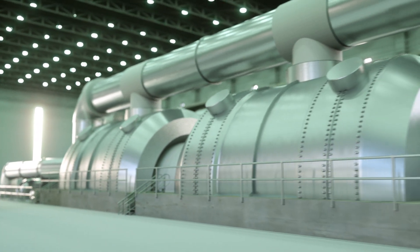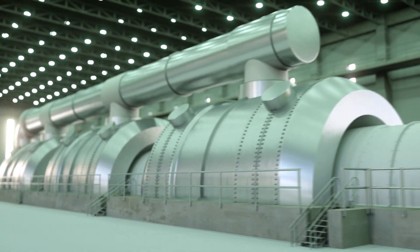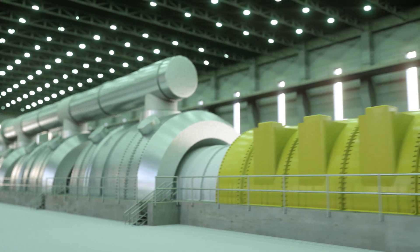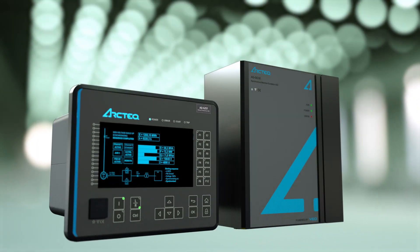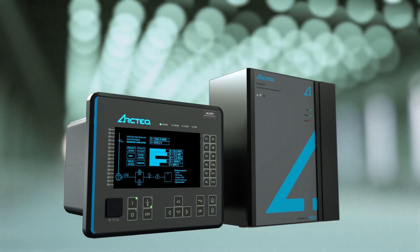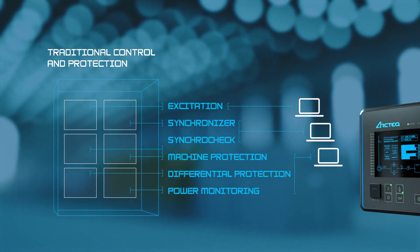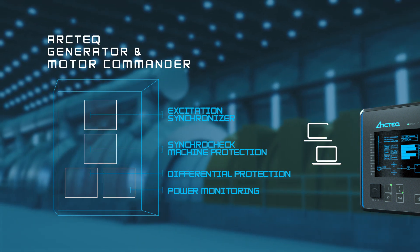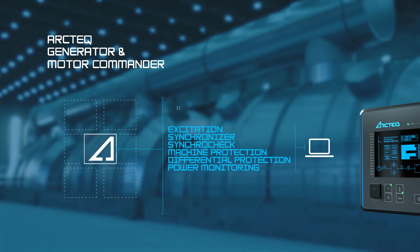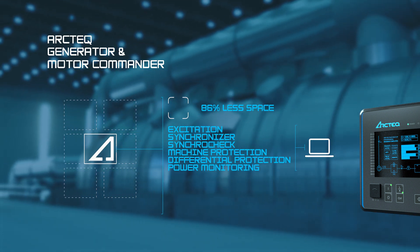In a world of beasts — the biggest synchronous motors and generators — only one device can rule them all. The Arctech Generator and Motor Commander gives you full control and protection in one tool. Traditional systems need to combine six individual devices to offer full control and protection. Using the Commander saves up to 86% space by housing everything in just one unit.